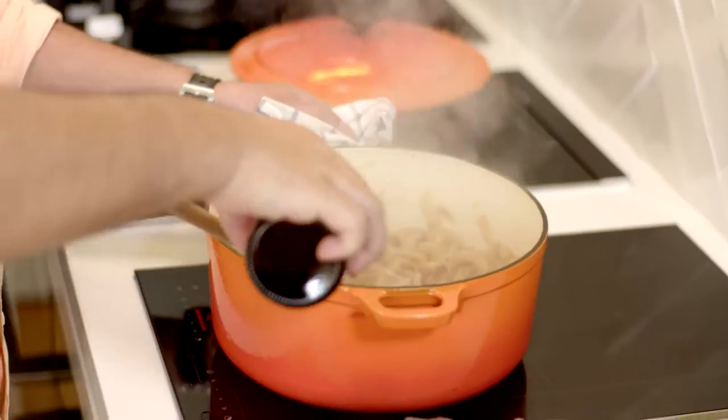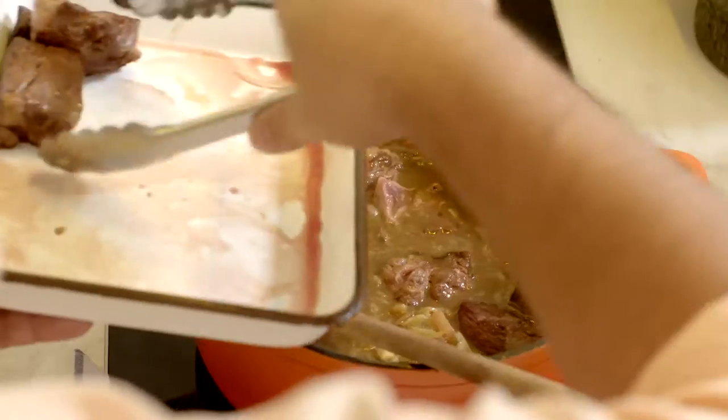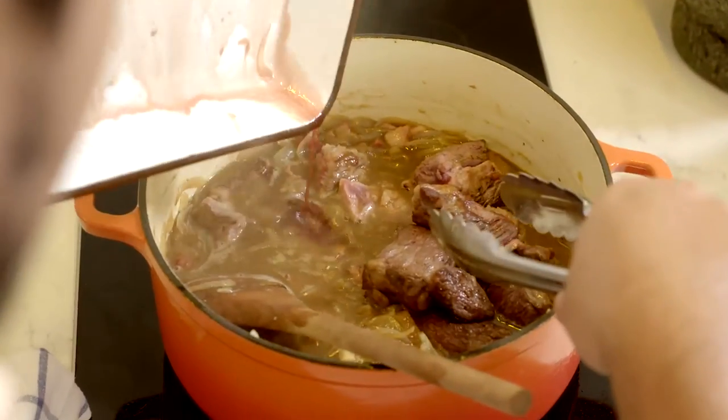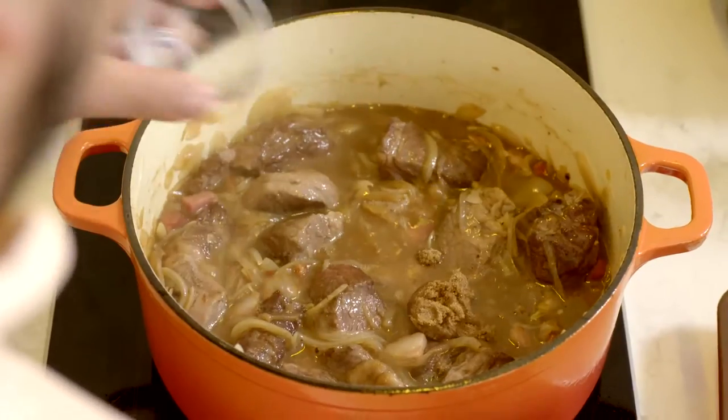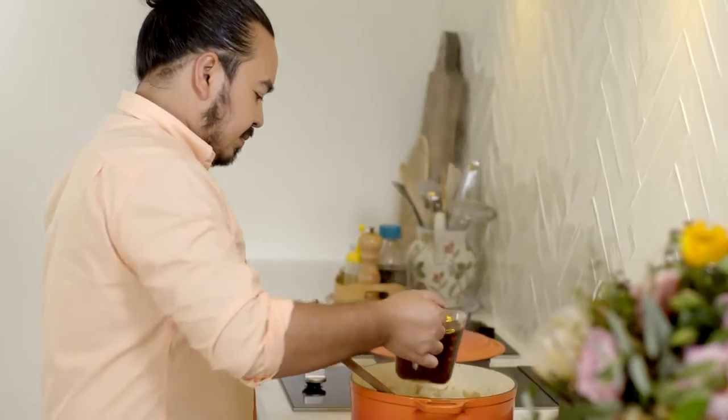And now for our beer. I'm just going to add it a little bit at a time and really stir it in well so it's nice and smooth. I can get the beef back in now and a few of our seasonings — some brown sugar, some mustard, and also some apple cider vinegar. Some stock as well, just to bring the level up.